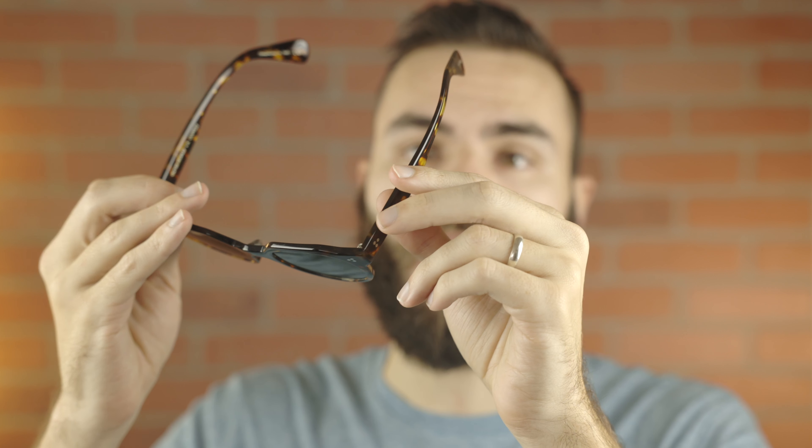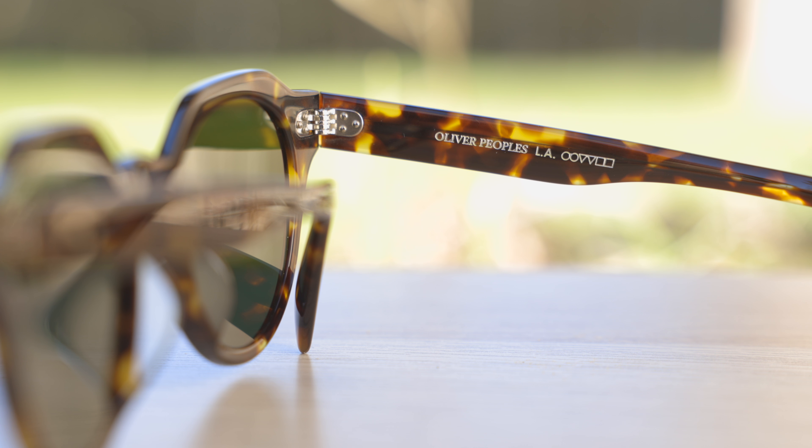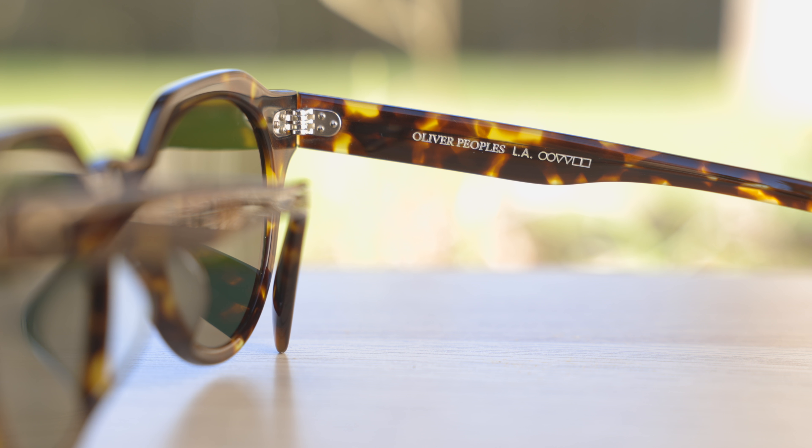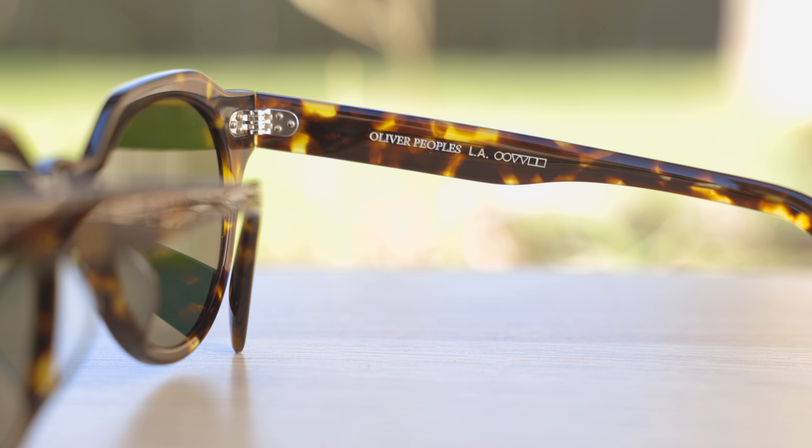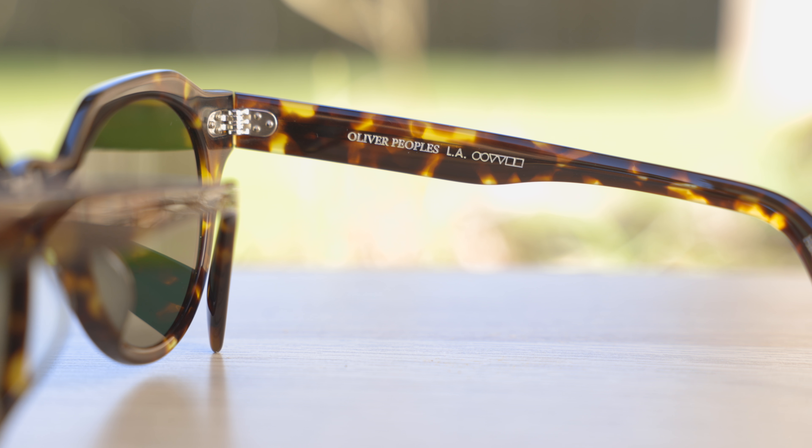Moving down the temple, we can see this absolutely beautiful etching here through the clear acetate frames, with Oliver Peoples' little logos etched onto those frames, which looks really nice and classy. And then moving all the way down to the outside left ear rest of the frame, we can see a little embedded Oliver Peoples logo there, also for authentication purposes. These sunglasses have all metal hinges and they feel very, very good when opening and closing. These are a five-barrel hinge, which is going to make them very durable and long-lasting.